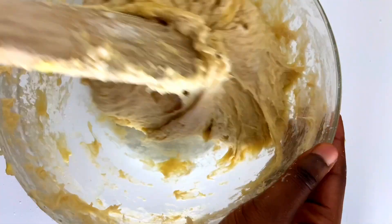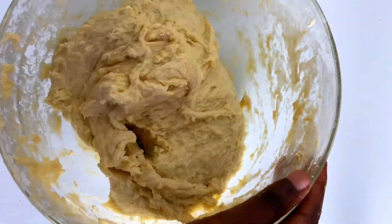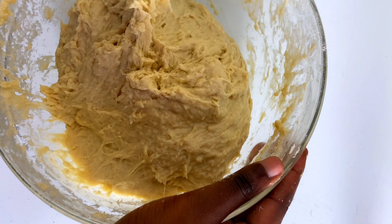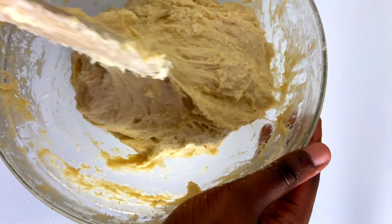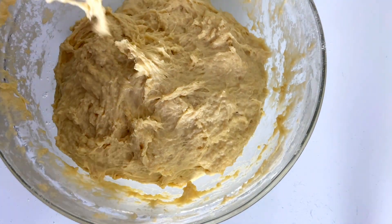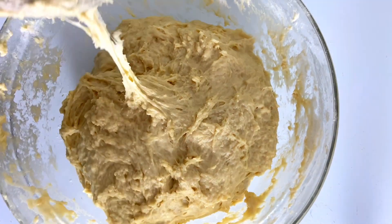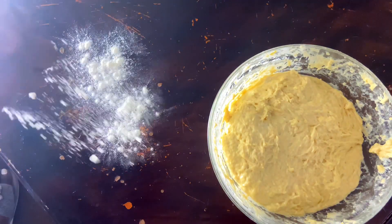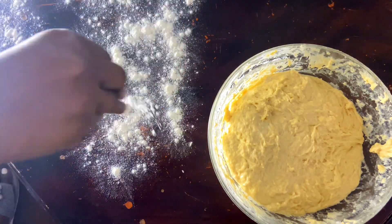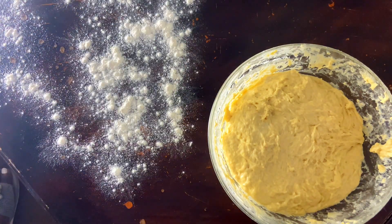You can also add in two tablespoons of oil — I've already added mine — and we are going to continue to knead it for a bit. At this point, this is the soft dough that we want, and we're going to let it rest for 40 minutes.